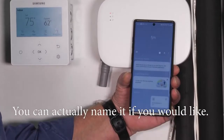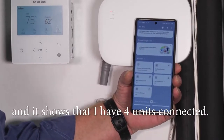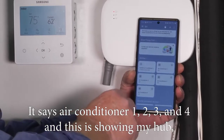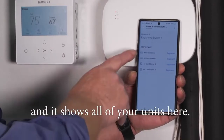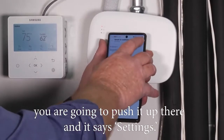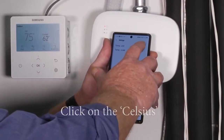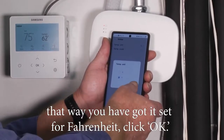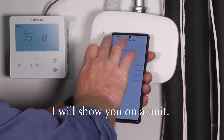You can name the device if you'd like. Going to my device, it shows four units connected — air conditioner one, two, three, and four. Click on the hub to see all your units. In the top right corner there are three buttons — click settings. You'll see it's set to Celsius right now. Click on Celsius and change it to Fahrenheit, then click OK. Now all your units will read Fahrenheit when you open the app.